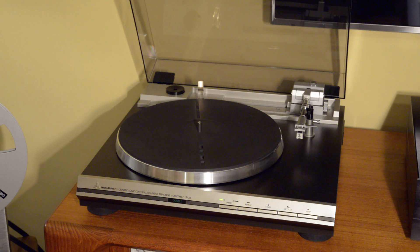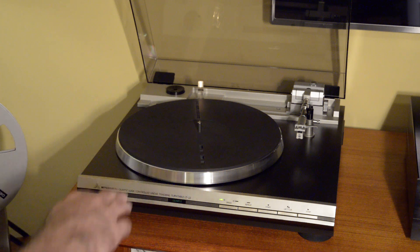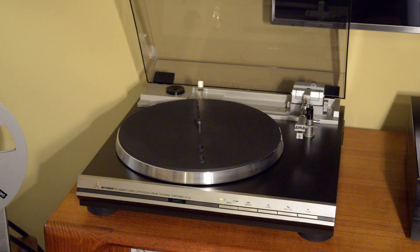The specs on this table are really fantastic. Speed accuracy is phenomenal with the quartz logic — wow and flutter is specified at 0.025%, and I was able to measure 0.02%, so the table is in excellent condition against spec. The signal-to-noise ratio is 78 dB. These are specs that are typical for a high-end turntable in this era and really difficult to find today.